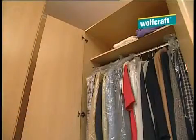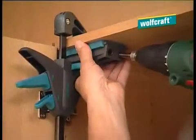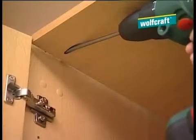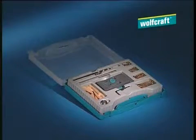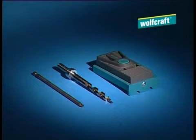The undercover jig will also fix wardrobe panelling that has come away in less than two minutes. Just swivel back the catch and drill a hole using the twist drill. Then insert a clamping screw and tighten everything up. The Wolfcraft undercover jig is the practical solution for all fast-fix jobs and should be in every home's toolkit.